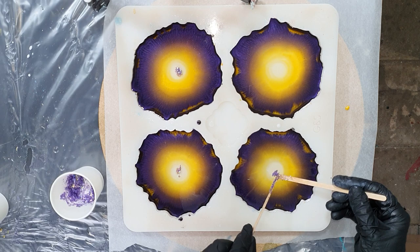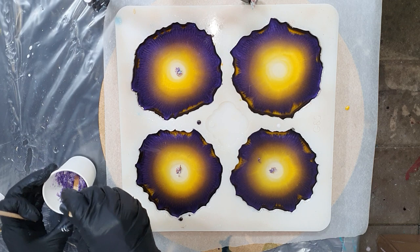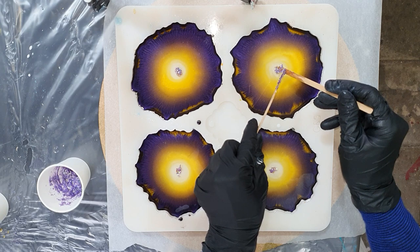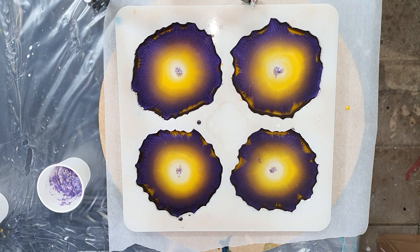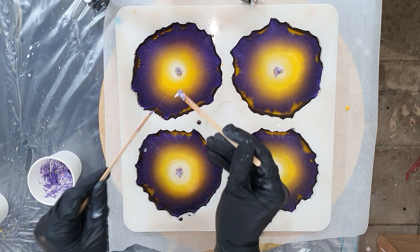It's an experiment to see if we can create the same effects without using the Pinata alcohol ink. For people that don't have the Pinata alcohol ink, you can use the Resi-Tint like I did, but you can also use Bombay ink. If you have Bombay ink, you do the same - a few drops of Bombay ink in your resin and the same amount of drops of alcohol, 99% or 96%, and then you have made your own alcohol ink.